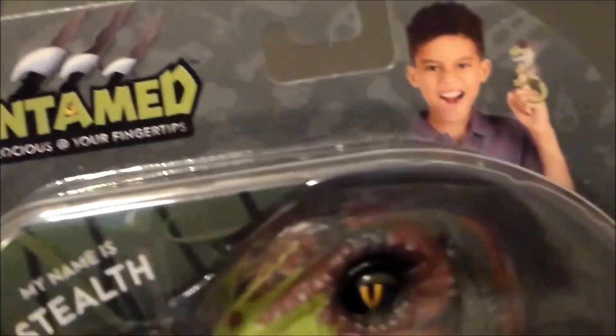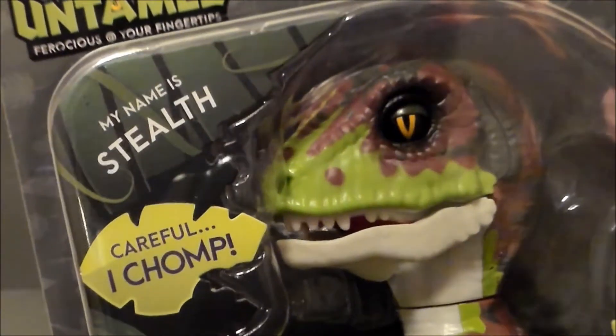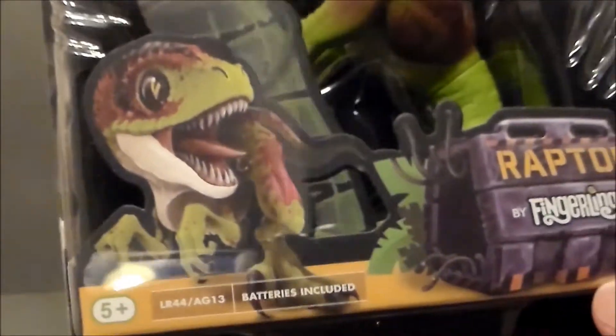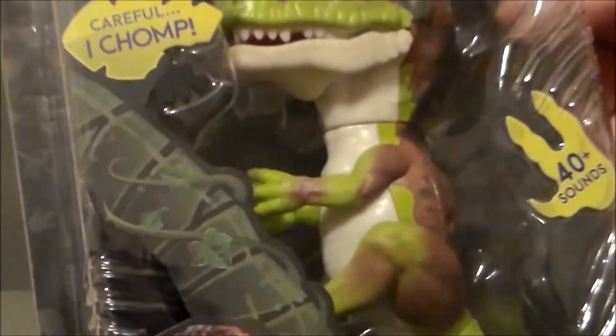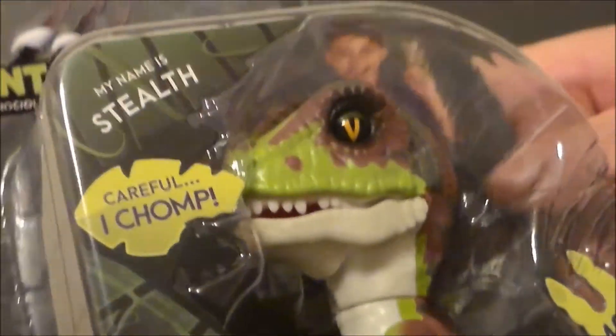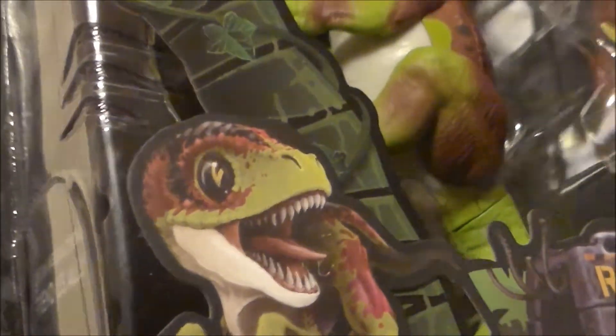There it is — Untamed — with a little boy playing with it, and there's what it looks like. It's pretty cool, pretty neat looking for a little Fingerling. There is a different eye color here than we actually get — it's kind of an orangish color on the package, but more of a yellow color on the actual toy. I think the yellow would have looked better, but that is what it is.